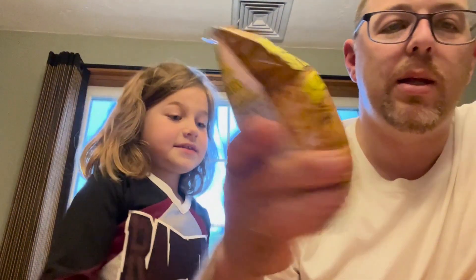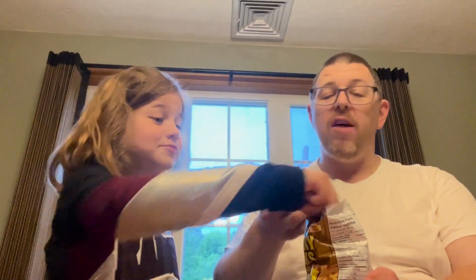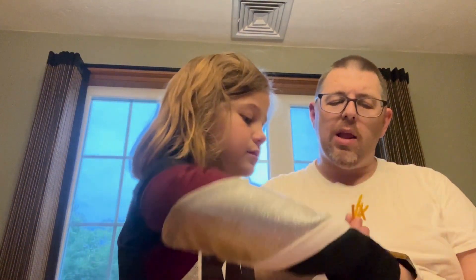These are also the only remaining major Hostess product in Canada. That's interesting. Daddy, I wonder if this is going to taste like banana sticks. Well, this will probably taste more like barbecue because it's hickory. Let's see — that's a nice smell. I got a good flavor, these are pretty good. They're salty but they got like a nice little smoky wood flavor to them.